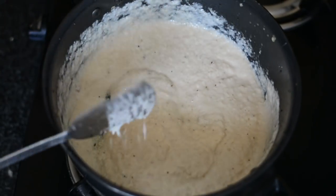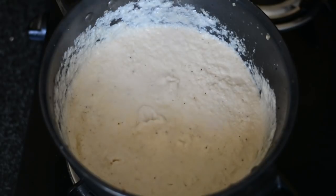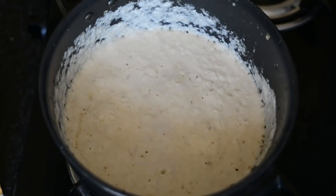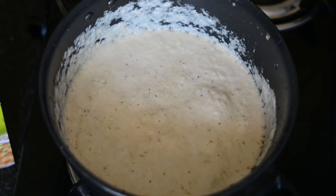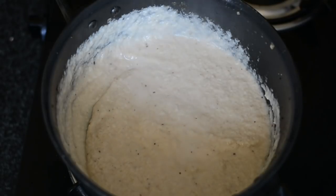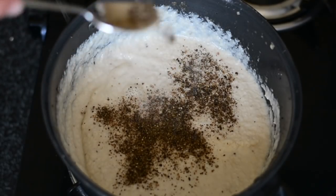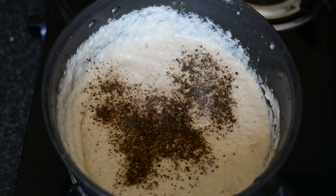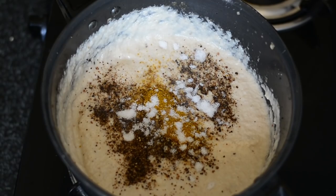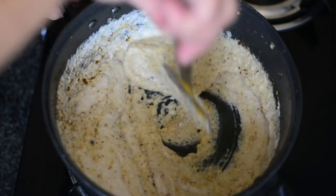While this is cooking, after around four to five minutes at a low flame, add a few spices. We'll start with the most important one — black pepper. Add half a teaspoon of black pepper powder, since we've already added half a teaspoon in the chicken, and the recipe itself is called Kali Mirch Cream Chicken.